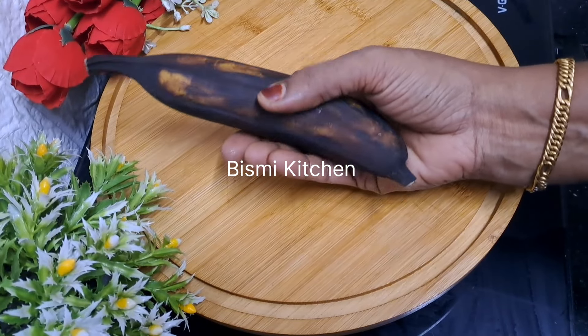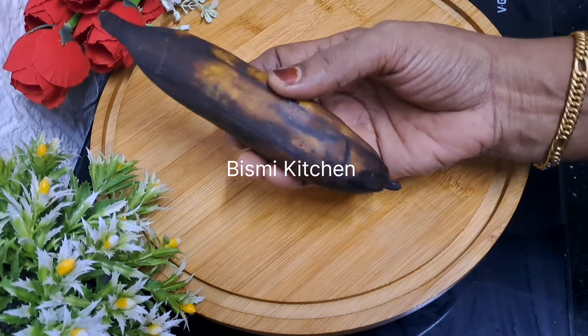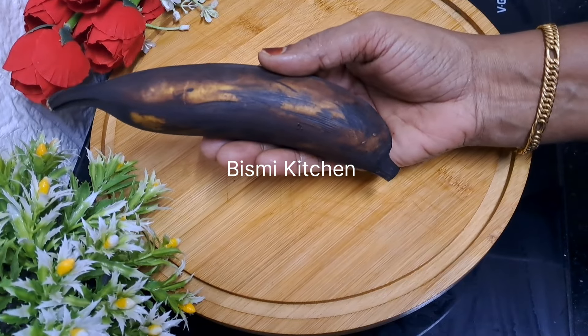Hi friends. Assalamualaikum. Hello everyone, welcome to this video. We are going to make an edible snack for a good taste.